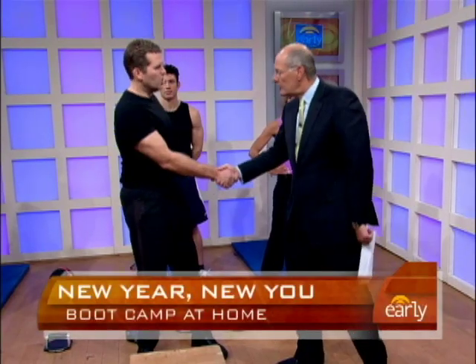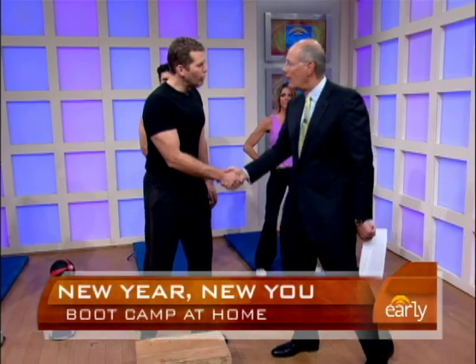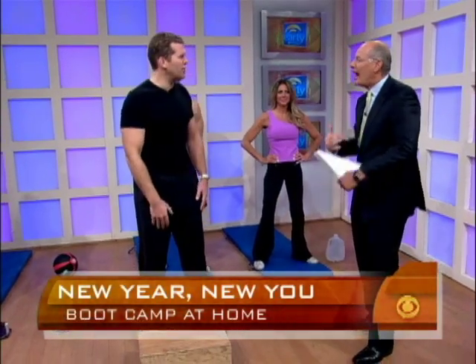Good morning. You are so pumped up. Are we ready? I'm feeling the fire inside. 2008's behind us. We are going to build up a fire that you're going to burn all year long.